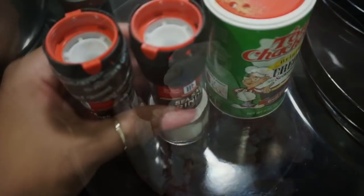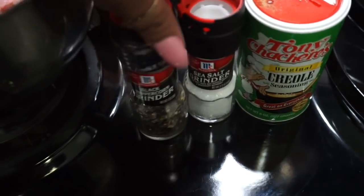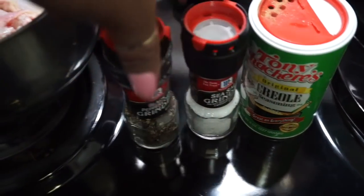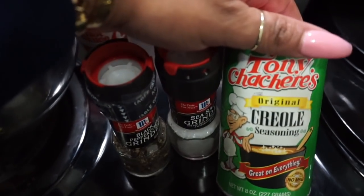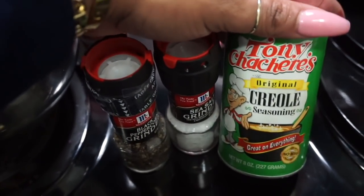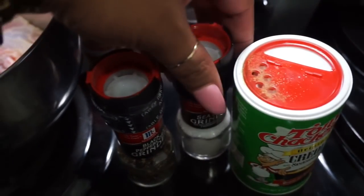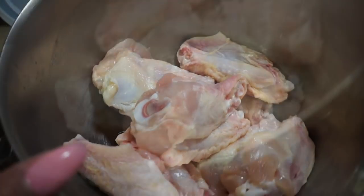I am making hot wings, but I do like to add a little seasoning to my chicken wings before I put them in the fryer so that they're not kind of bland — just chicken with hot sauce on it. You've got to put a little seasoning on it. So I'm going to lightly season them with the Tony Chachere's Creole seasoning, a little pepper, add a little salt, and then we're good.